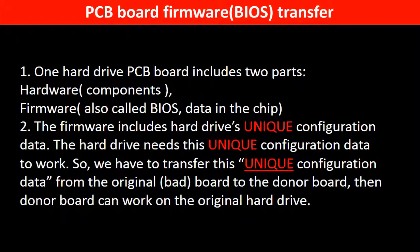Why do we have to do a firmware transfer from the PCB board? Because for this model hard drive, one PCB board includes two parts: hardware and firmware. The PCB board firmware includes the hard drive's unique configuration data, and the hard drive needs this unique configuration data to work. So we have to transfer this unique configuration data from the original board to the donor board, so the donor board can work on the original hard drive.